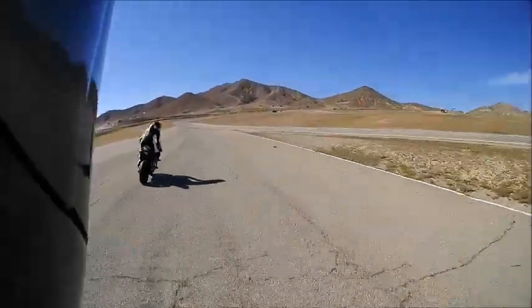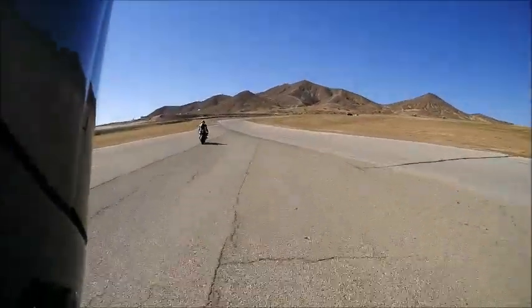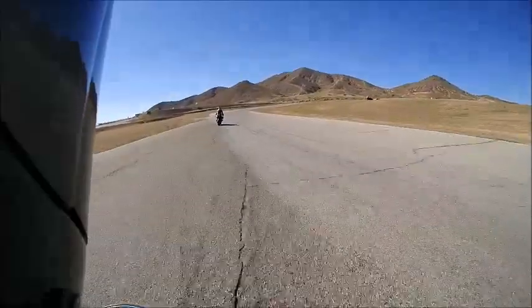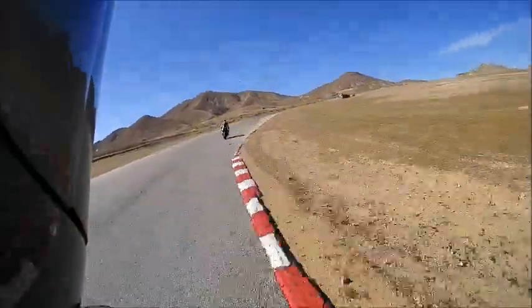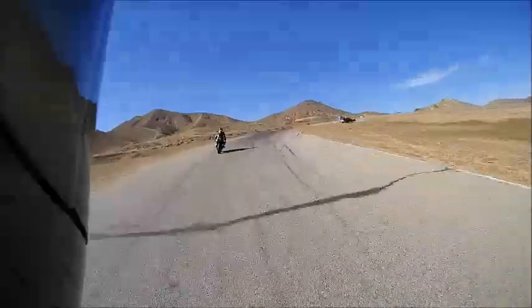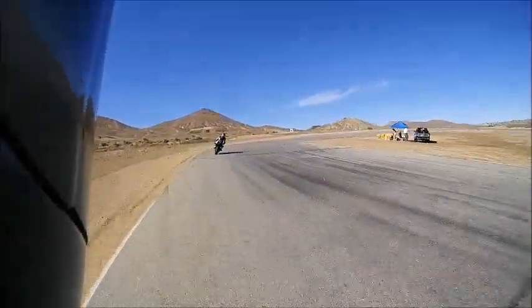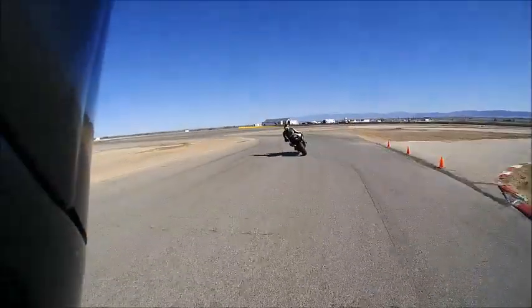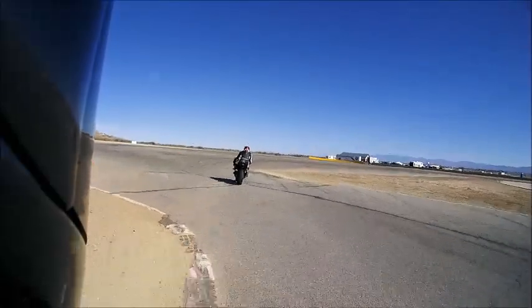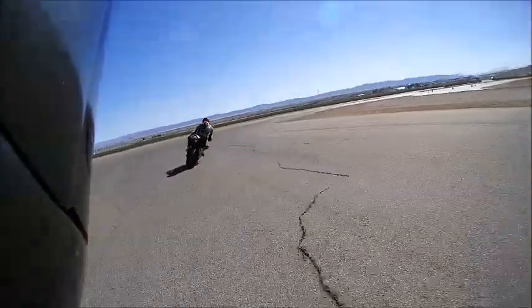I'm going to take it nice and easy the first lap — make it less about speed and more about getting all the right lines. I can already tell the difference in the bike. There is so much more power when I touch the throttle.